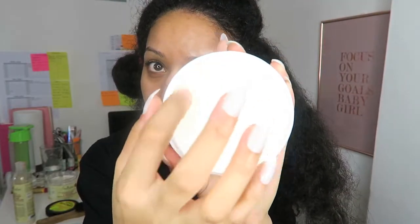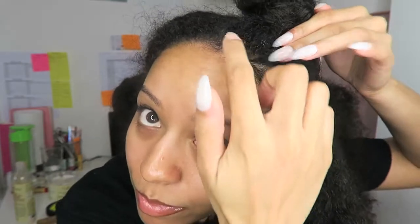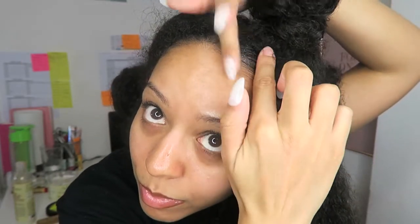I really want to make this as neat as possible, but I also don't want to overdo it with the gel as I don't want white flakes. So I'm just going to apply this one time and not keep applying it throughout the week.